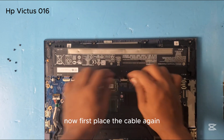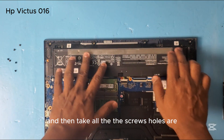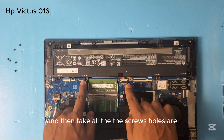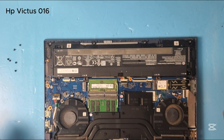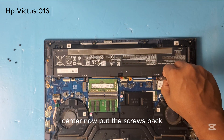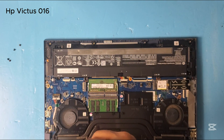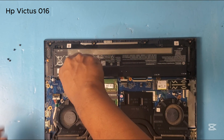Now first place the cable again, then align all the screw holes. Now put the screws back like this.